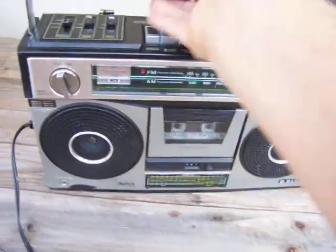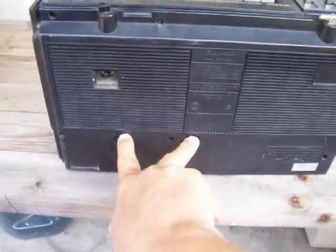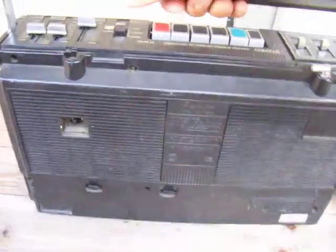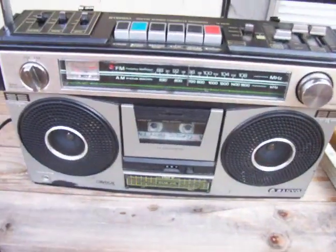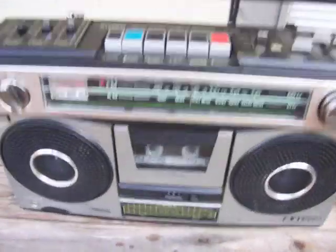I guess I can look at the back of this real fast. It's got the cord in there. This one needs a lot of work.